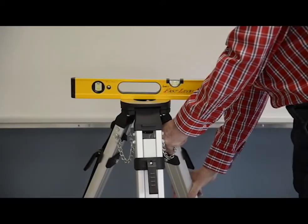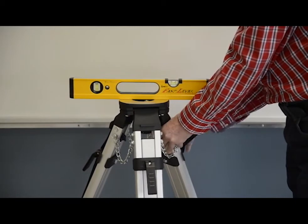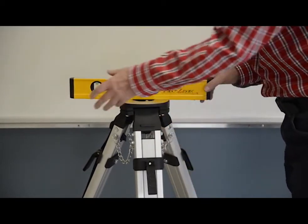Set up the tripod 100 feet or 30 meters from a wall, making sure the tripod head is leveled using a carpenter's level.